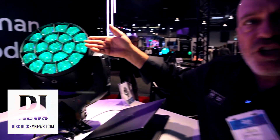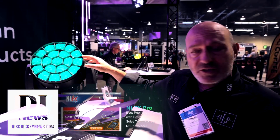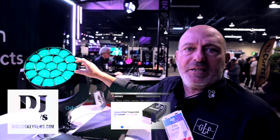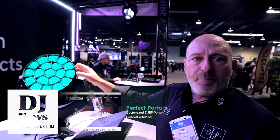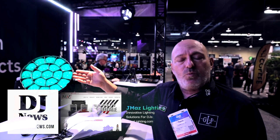We feature an RGB Lime configuration, stepping up from the RGBW in the past. We're going into an RGB Lime 40 watt diode which is going to give you true black body line color reproduction. You'll be able to set your white points to whatever color temperature your lighting designers wish to work with.